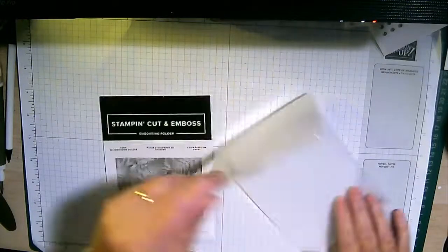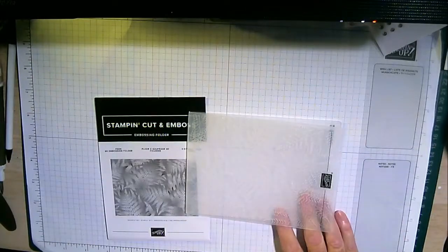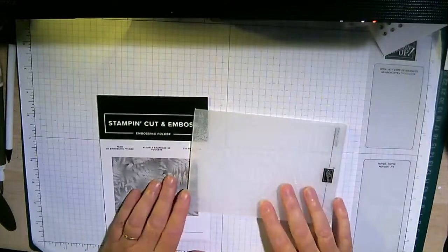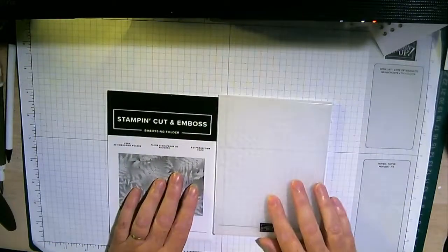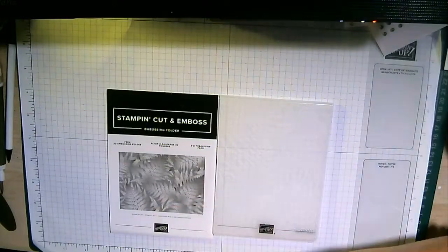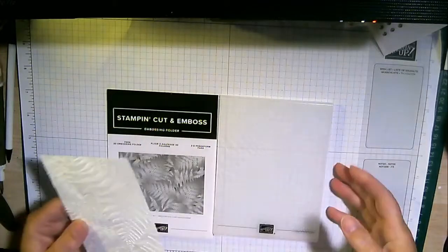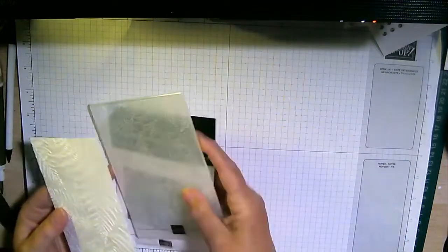These folders - you open them up, keep the black Stampin' Up logo at the top, pop it into your embossing machine, and it creates the most amazing 3D effects. What I thought I'd do this evening was just play around a little bit with this and create some cards. I've already run this through - this is just the thin white basic card.